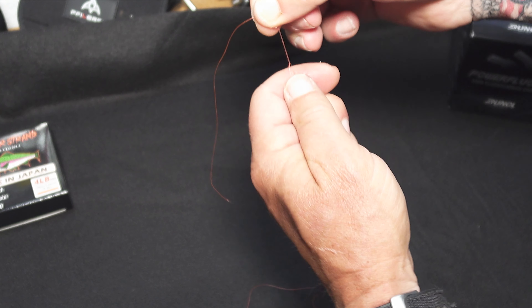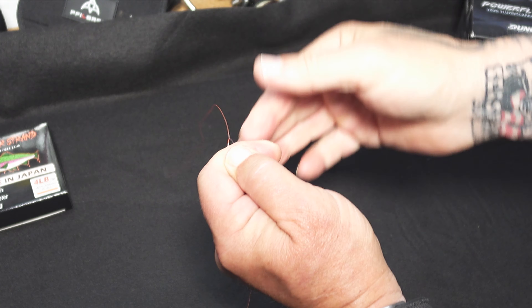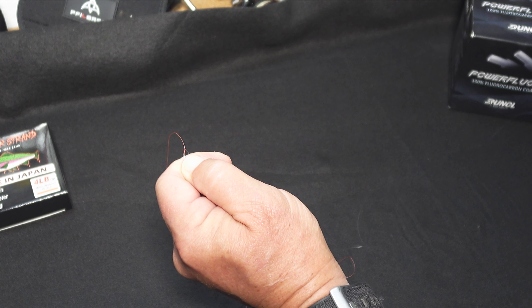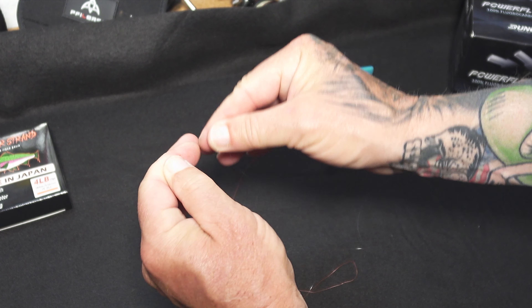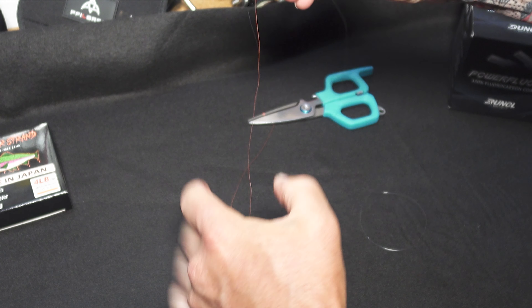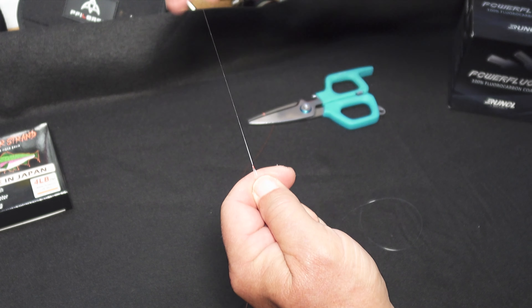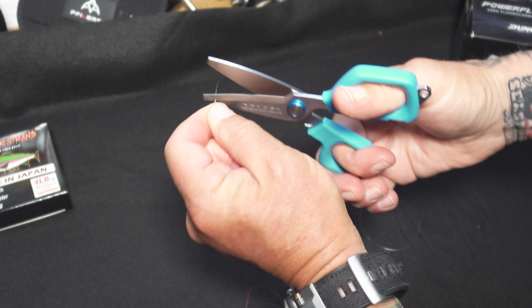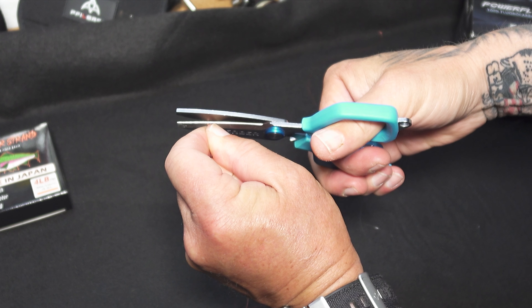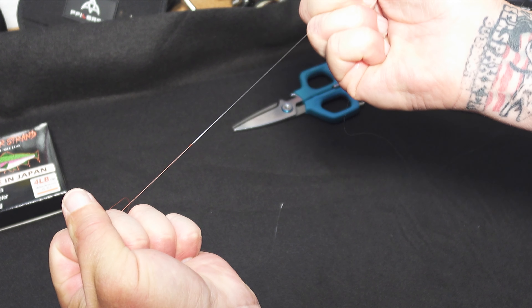Now all we've got to do is cut the tag ends off. Make sure it's the tag end so you don't get confused — I've cut my main line a couple times after doing this knot, so you've got to pay attention. Grab your shears and cut as close as you can to that knot without cutting the knot, just like that. Then get your fluoro end — make sure it's the tag end — and cut as close to the knot as you can. There you have it: a perfect strong little knot, now we're ready to fish.